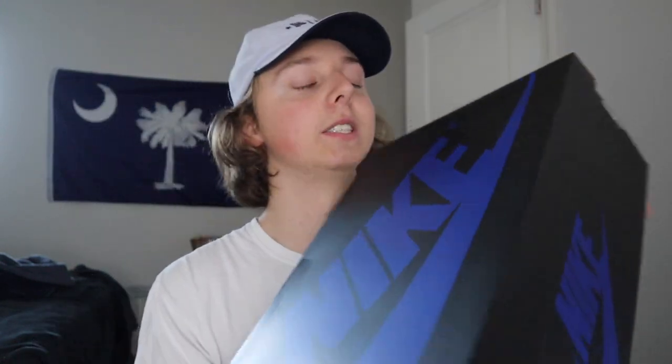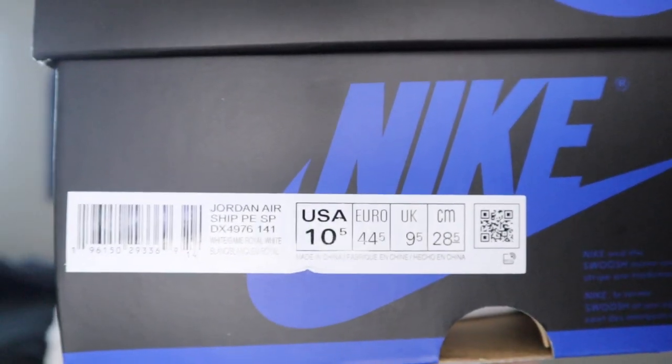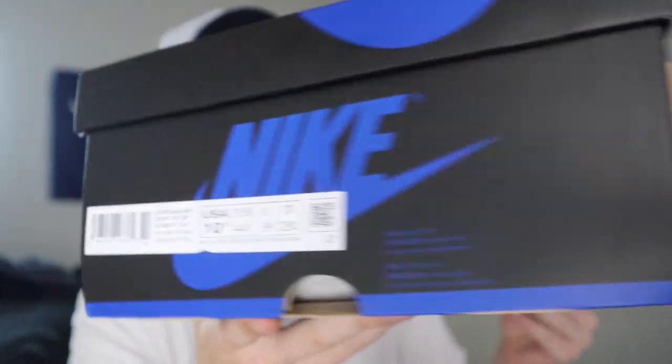Getting into the basics — we got this black and royal blue box, which is kind of the theme right here. I did end up getting a size 10 and a half. One thing about the Ammanir Airships I want to say is that I believe more colorways of this sneaker are coming in the future. I just messed up that name super hard, I'm sorry — I'm tired this morning, just please give me a pass.